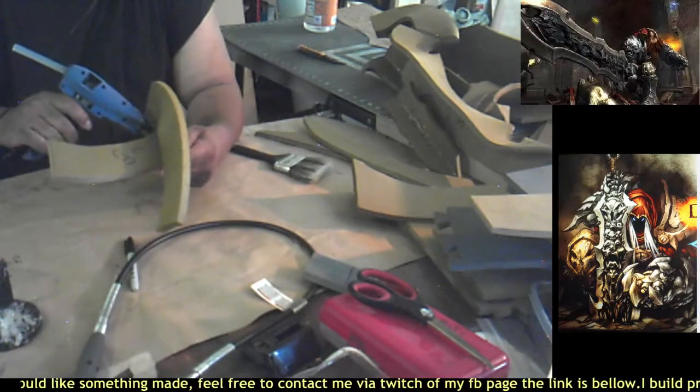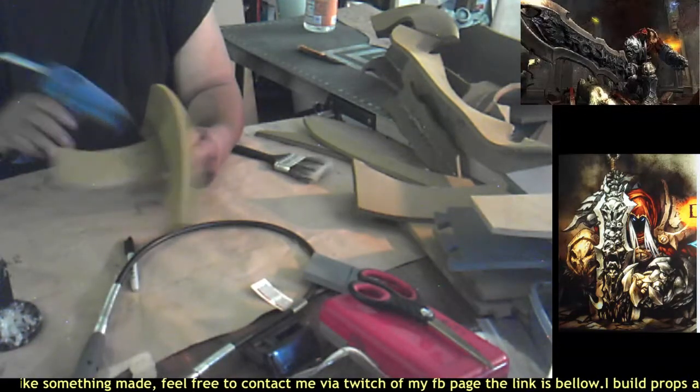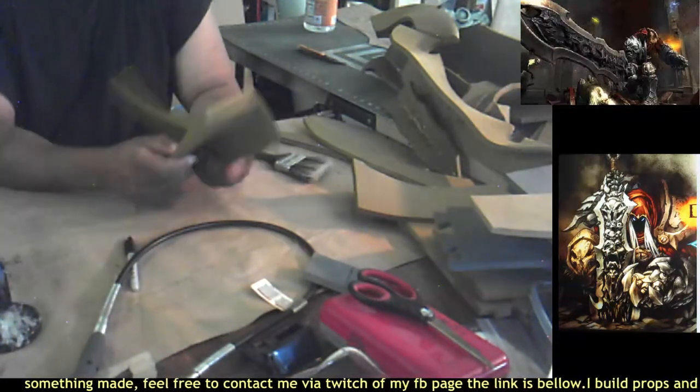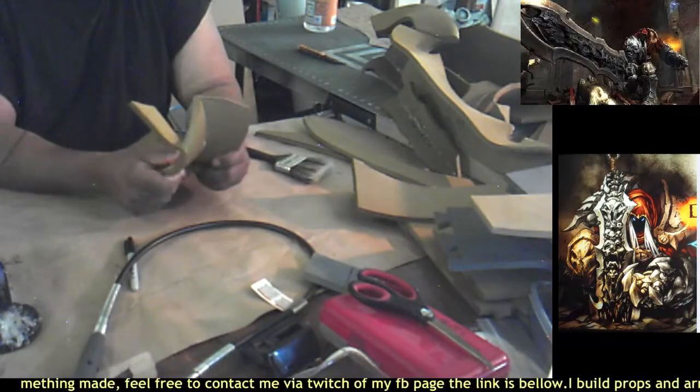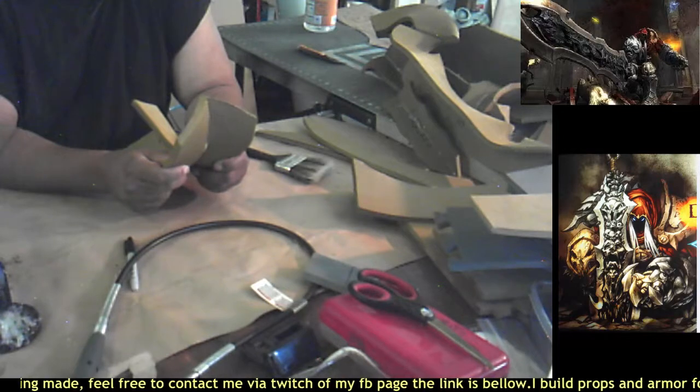If you guys have any questions to ask me, when you ask the question go ahead and make sure you type in my Twitch name 'DaVinci' — that way it'll pop up in red and I'll look at the screen to answer that question.